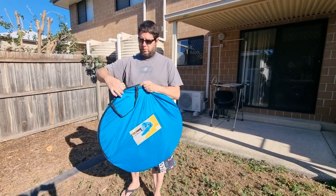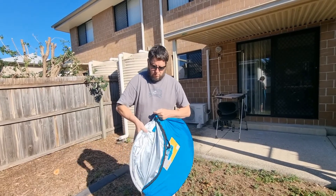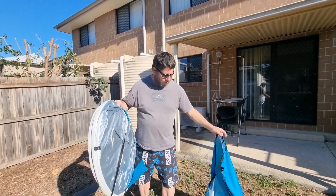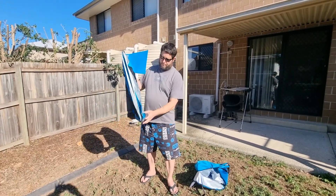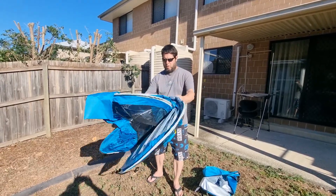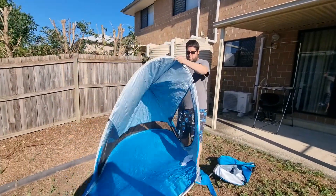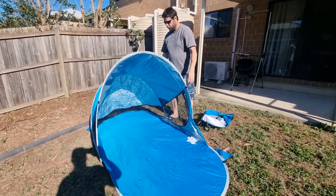I got this beach dome from Costco. Looks like it's got a strap on it. I'll take the strap off this end and let it go. That's what it looks like.